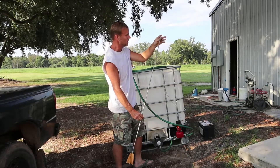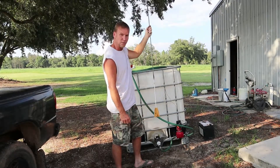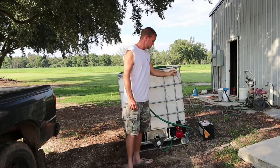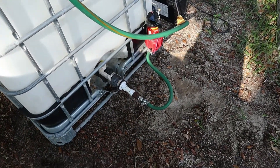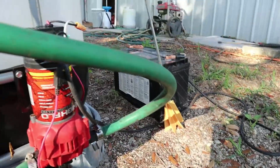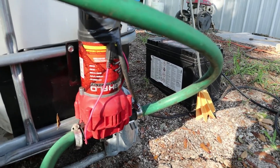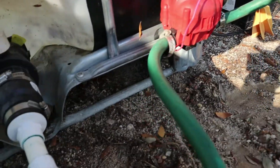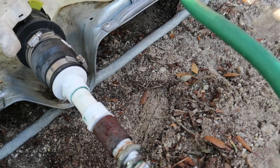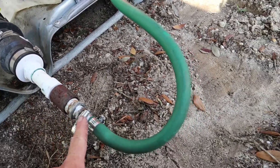I welded a longer rod on it so I can put my drill on the top and just shove it down in there and start the drill. Nice and simple. There's my little high flow pump — found that thing at Agri Supply for 50 bucks on sale. And there's the boot, two inch boot, then I reduced it, reduced it, reduced it all the way down.